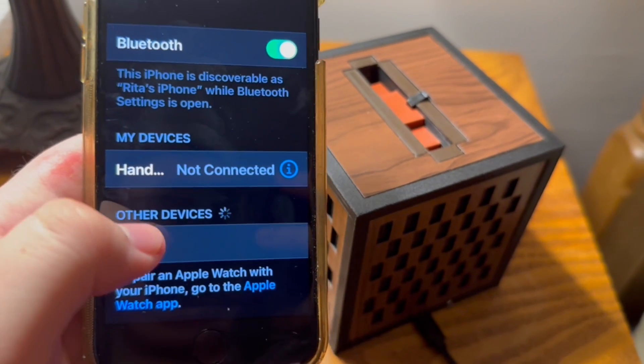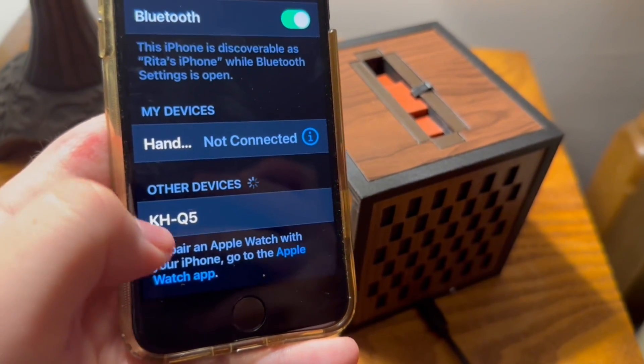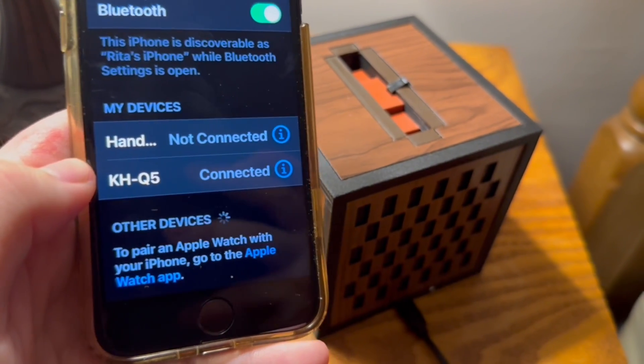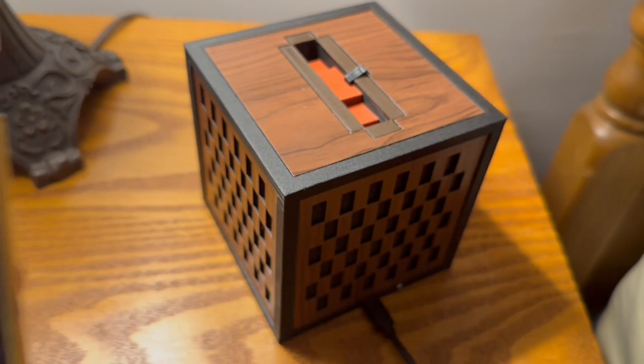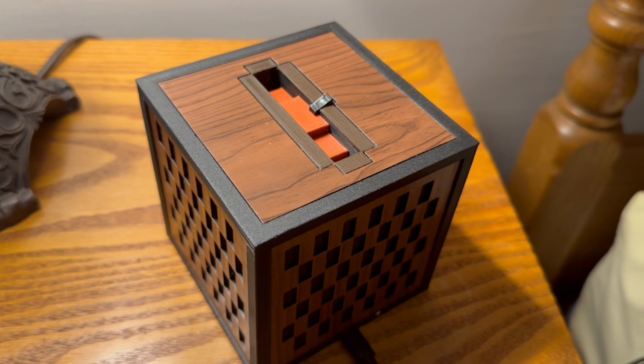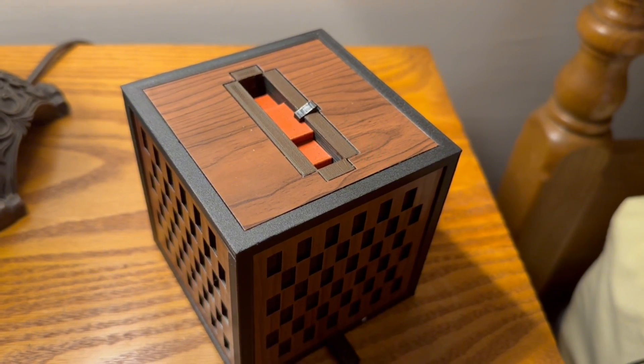So now from here, you want to connect to the device that says KH-Q5. Click that and it will connect. Your Jukebox Mini is now connected to your phone or any other Bluetooth compatible devices, so you can now play music from your phone.